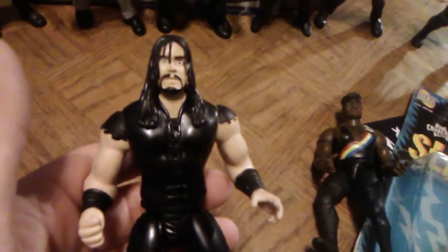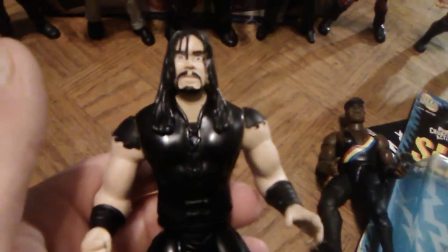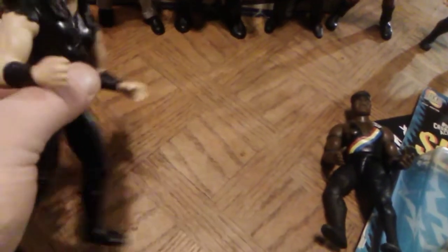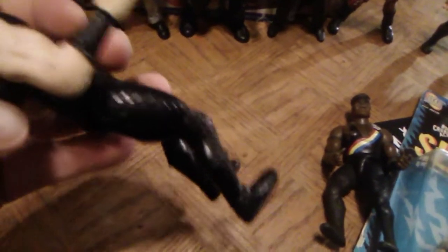And then back to the Undertaker here. His action was exactly the same as the one that Stone Cold had — they both had the shin splinter kicking action. You can see the button on the back there, and when you push it his leg kicks forward. This one still works really good. Let's stand somebody up here — Stone Cold — and shin kick him. The shin splinter kicking action. Yep, worked pretty good. That's the action they give him, and I like that.